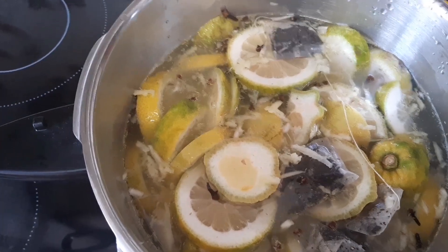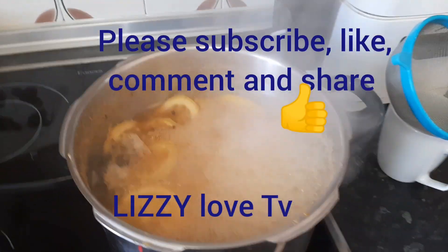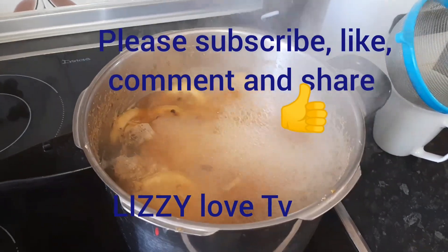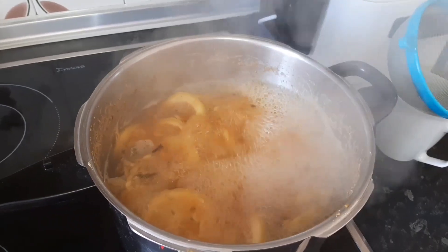We will come back after cooking. So guys, this is our tea to lose weight — it's done! This is after 25 minutes of cooking. This is how it looks.